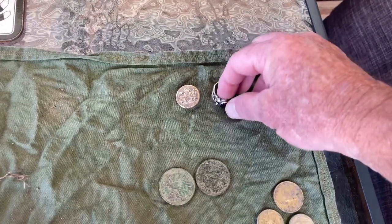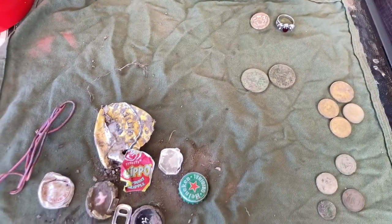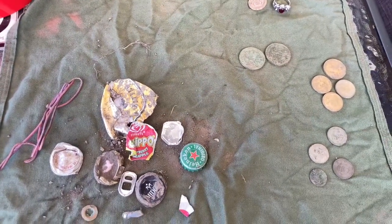It was pretty good for a little short hunt. Thanks again for watching and I'll see you guys next time. Bye for now.